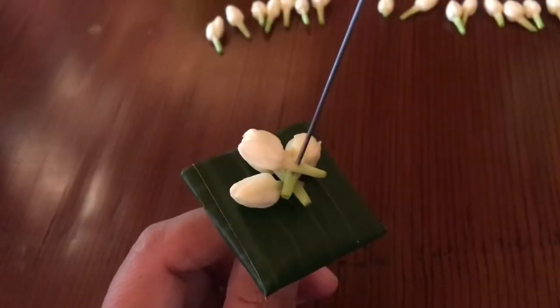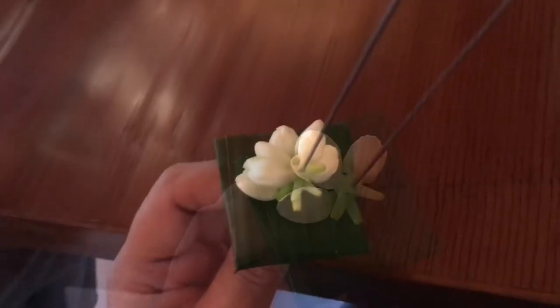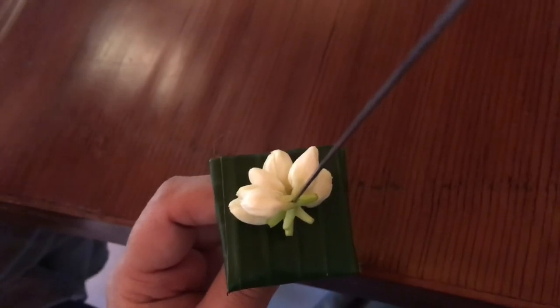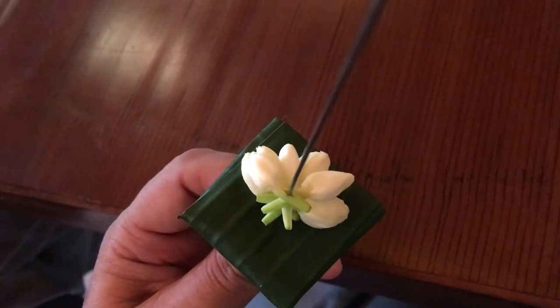After the third one, the fourth one goes between number one and number two. The fifth one is between two and three. Then you start from number one again.